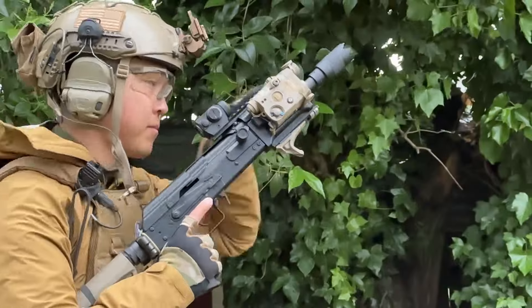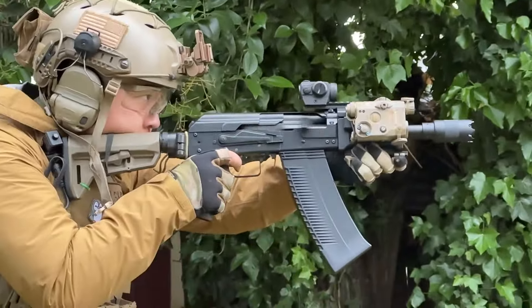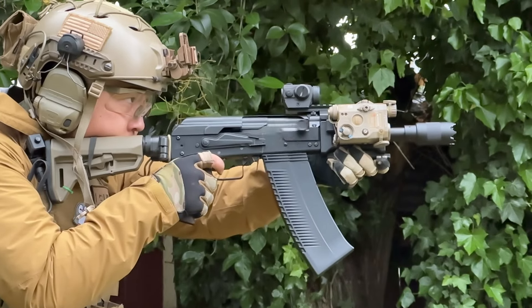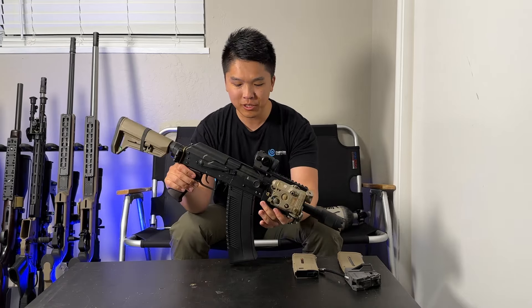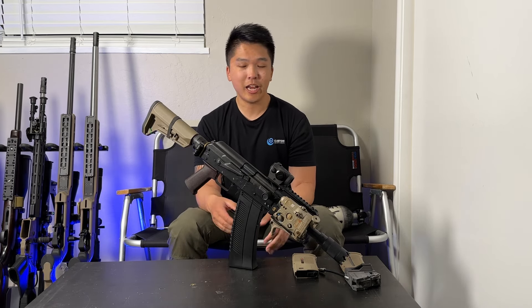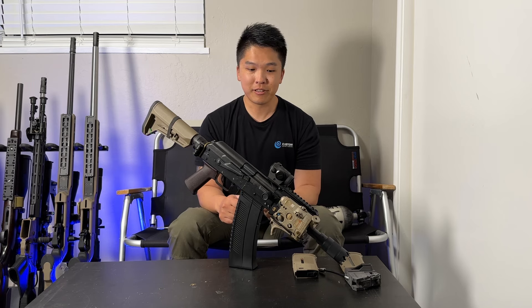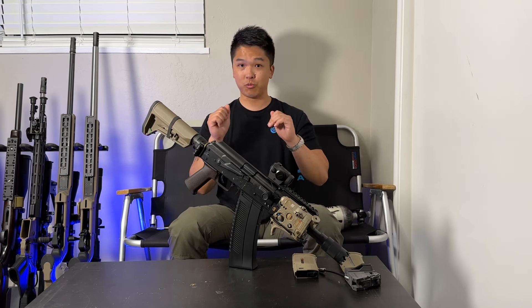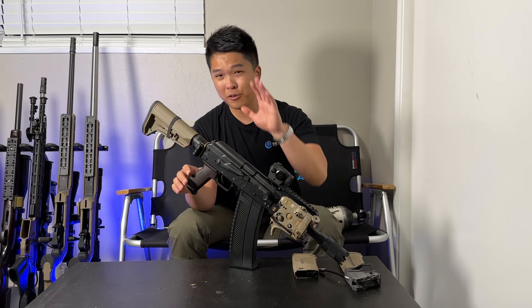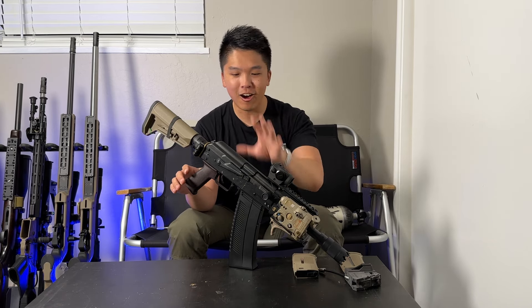From what I've seen and tested so far with the AK, the MWS, a couple of VFCs — this is really up there in terms of recoil. Haven't been able to compare it to something like a GHK, but I did shoot a WE AK side by side, and they're both very hard hitters when it comes to recoil impulse alone. Enough about the recoil — this thing kicks like a mule, and it's awesome.